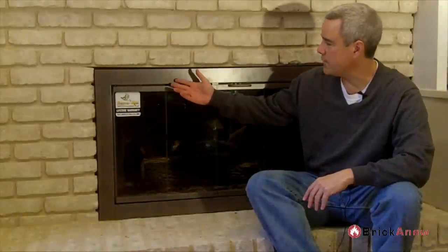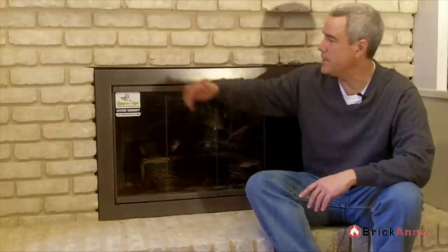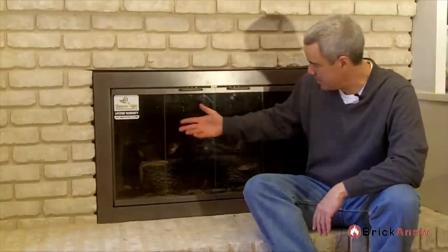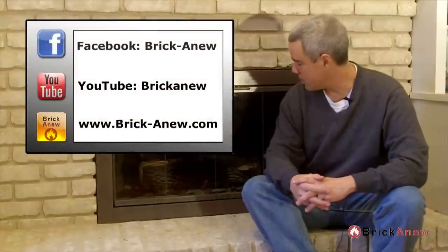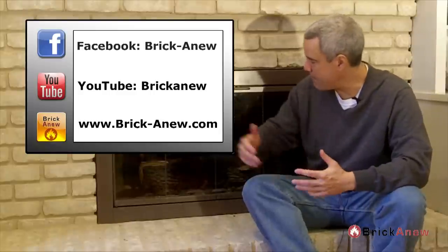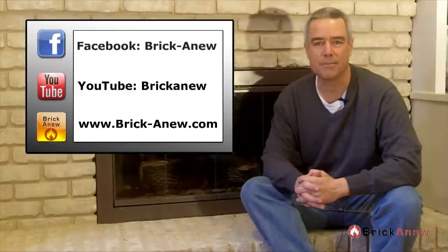You can see that we have the fireplace door installed here, and I think that the bronze iron does a wonderful job of complementing the Brick-A-New earth tones we've gotten on this updated fireplace. It certainly gives you a cleaner, more updated look. As you can see though, we still have dirty logs and a dirty firebox. So the next videos we're going to cover: should we clean the fireplace logs or replace them, and what can we do to that back firebox to give it an updated look.